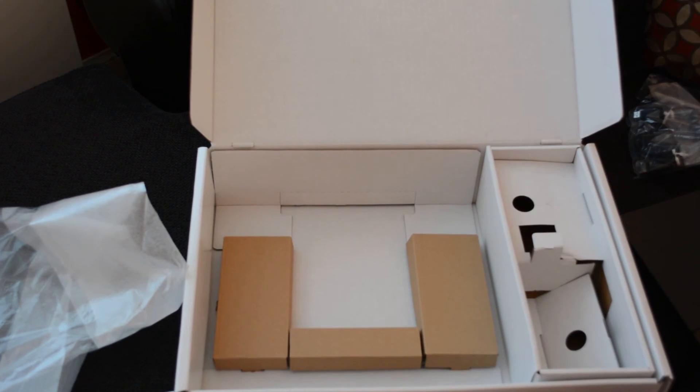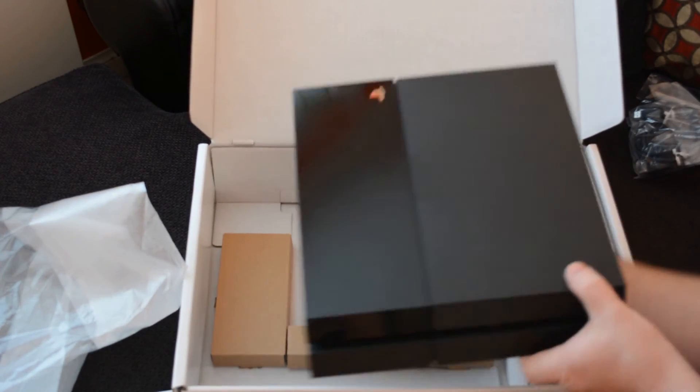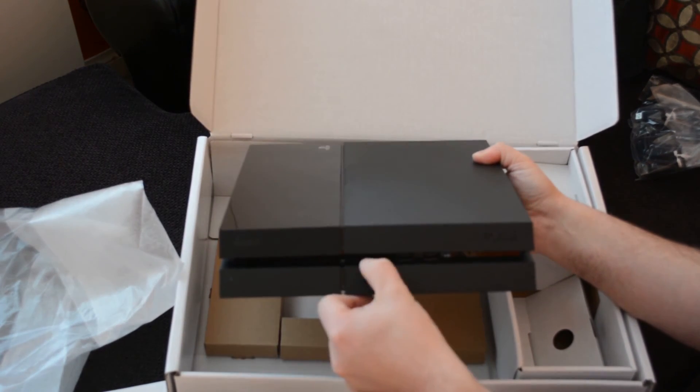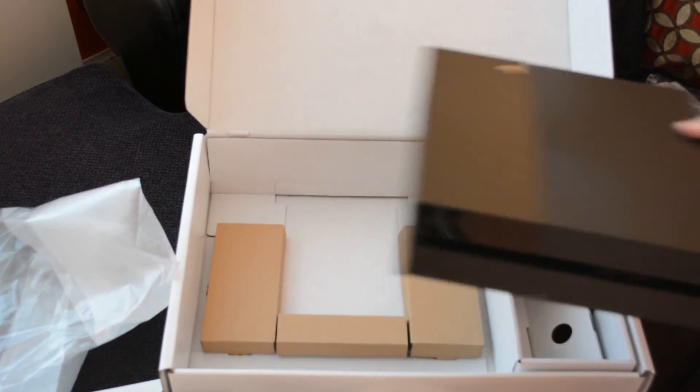So that's it — that's what you get for your money. We'll get it fired up shortly. And obviously from the front as well, you get the two ports there and your disc slot. And that's it. Hope you enjoyed. Thank you.